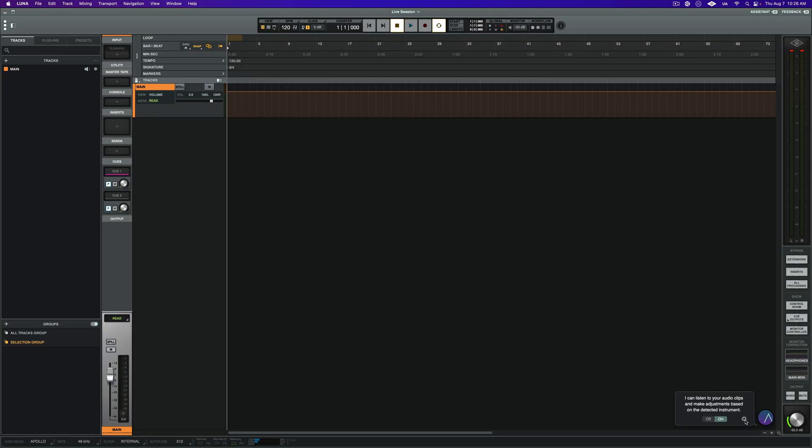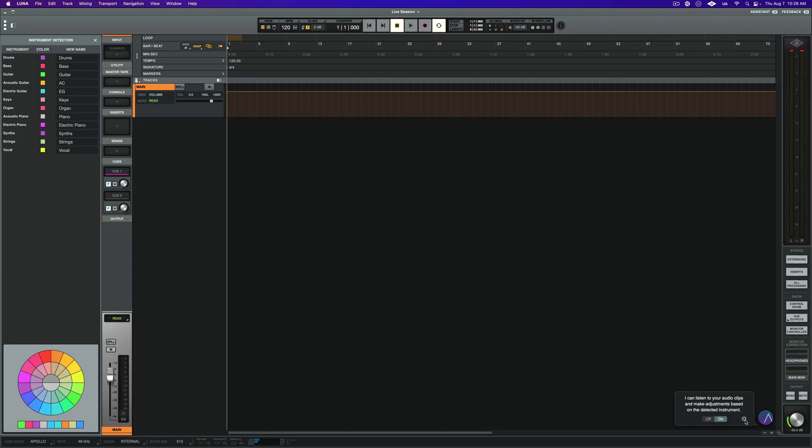Before we import our tracks into our session, I just want to double-check that my instrument detection settings are set up to follow my typical color coordination scheme. To manage the default schemes, go to the bottom right-hand corner and click on the gear icon. From here, I'm going to swap out a few of the default colors to my preferred scheme, and this is saved for any future projects.